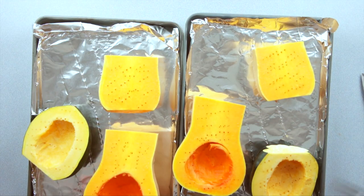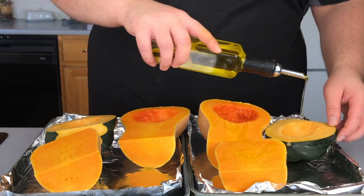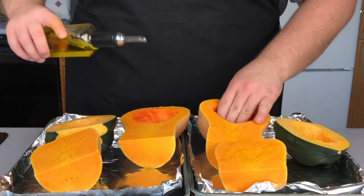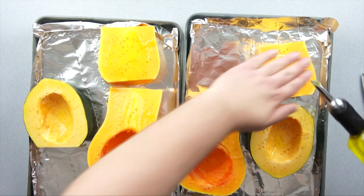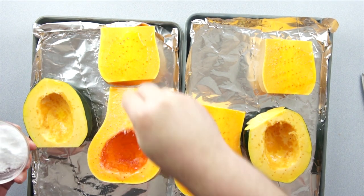Now that that's out of the way, it's time to start oiling them up. You can use whatever you like, but I'm using a nice high-quality olive oil. Once that squash is nice and greasy, go ahead and start spreading it around using your hands. Then finally, sprinkle on some salt.